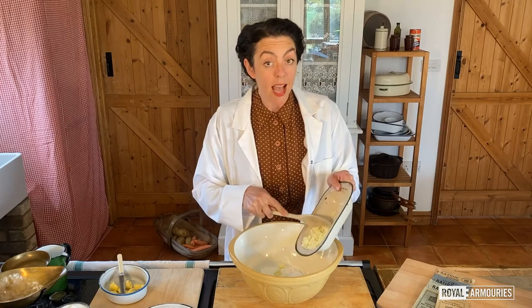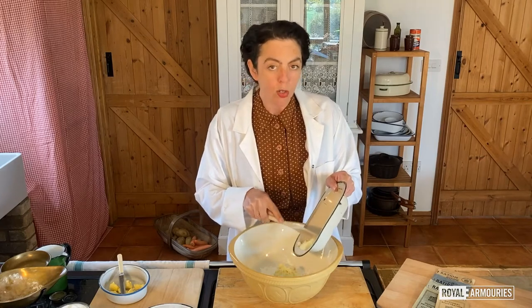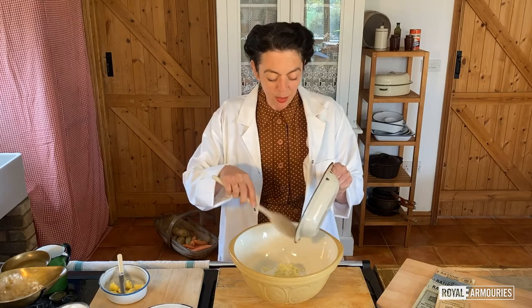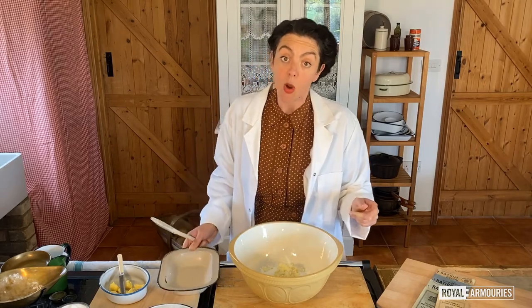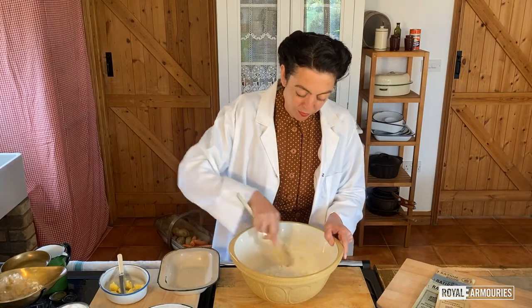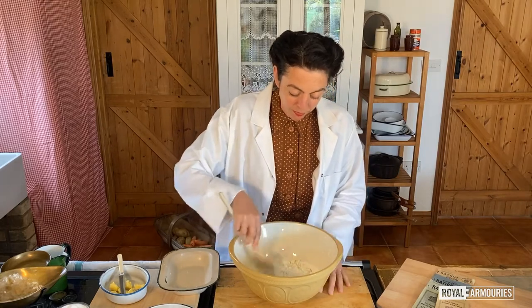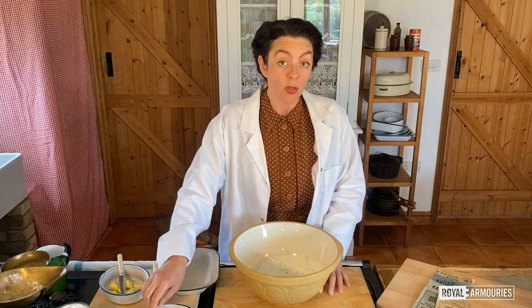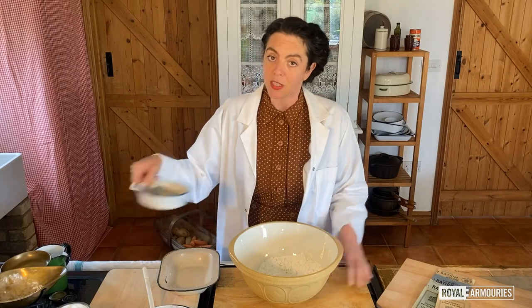I've already added a pinch of salt to my flour — I'm not overly keen on a lot of salt — some baking powder and, of course, mashed potato. These all now need working together well. Now, for scones, you really do need to rub in the fat as evenly as possible.